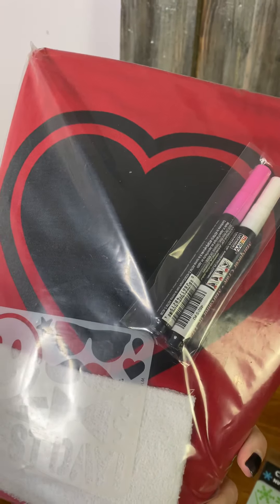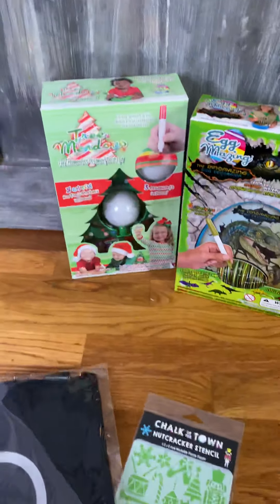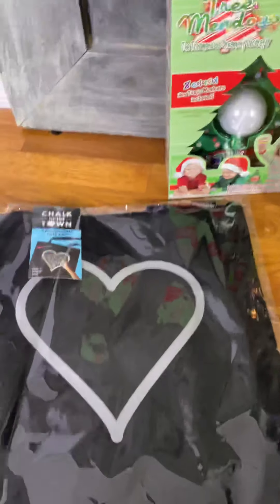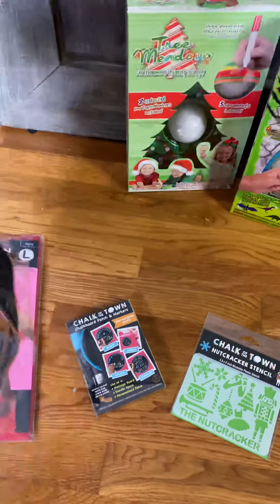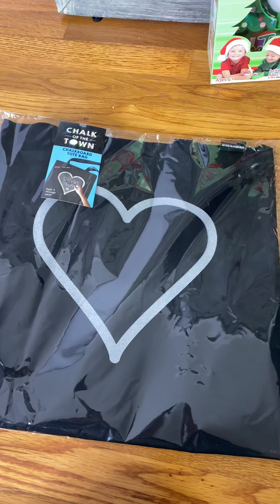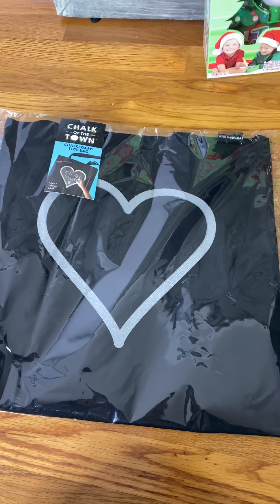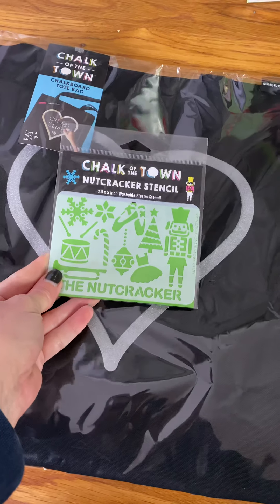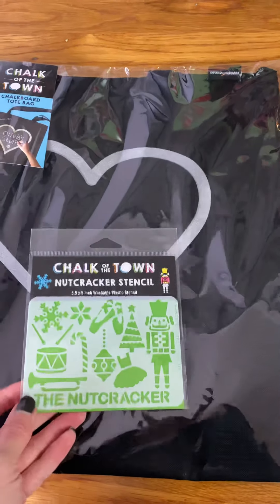I just think it's really an ingenious idea because kids love crafts. There's also a tote bag, so this is definitely a great item kids are going to love. It's for ages four and up through adult, so even if you have somebody on your list who likes do-it-yourself crafts, add this for them. I'm really thinking that this Nutcracker stencil is going to look adorable on this tote bag with the heart — that is my plan for this.